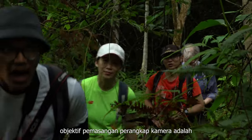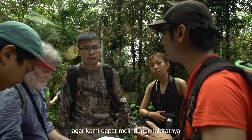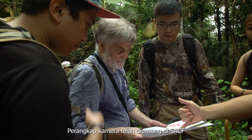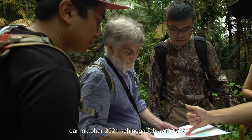The objective of the camera trapping exercise is to determine what animals live in SACFS and to advocate for the protection of their home. Our camera trapping exercise was conducted between October 2021 to February 2022.